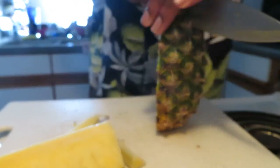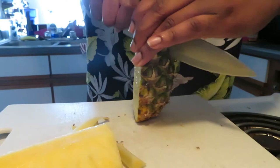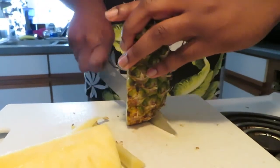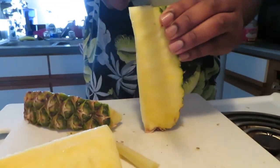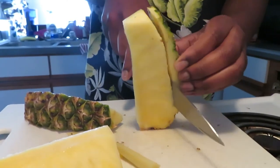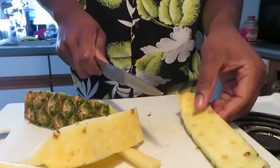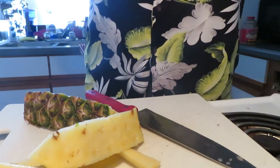How I cut it is I take the fourths and cut them in half again — into eighths. I try to get as much of the pineapple as I can; I don't like leaving anything on the skin. I clean it all the way down.